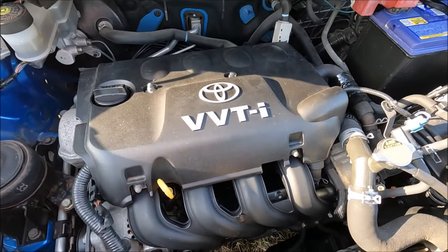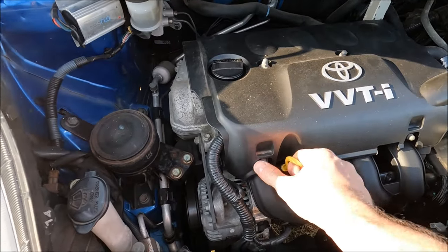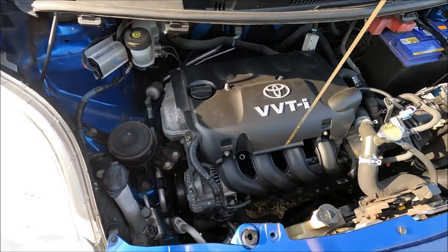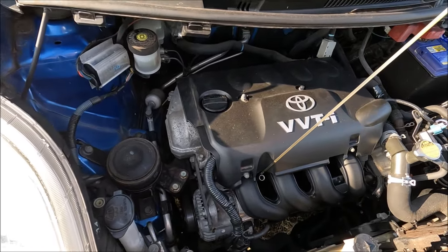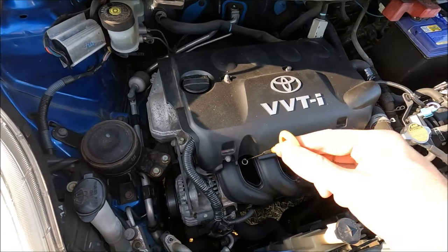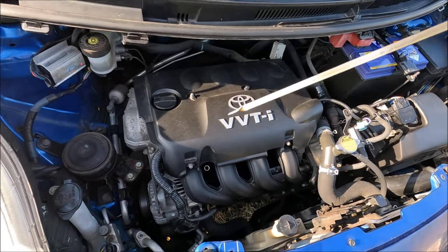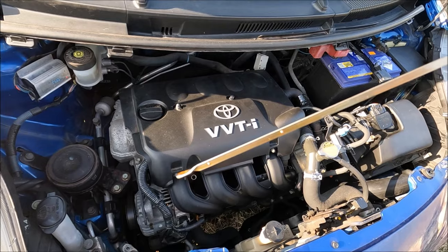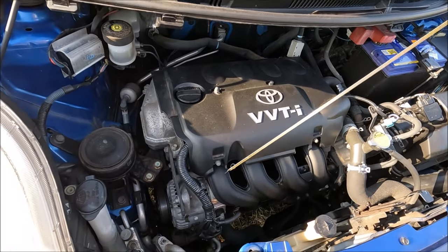Lastly, we have our engine oil — we've got a dipstick and an oil top-up location. This is our dipstick here; pull it all the way out and give it a good clean. Then pop it straight back in, rest it for a few seconds, and pull it straight back out again. You'll notice there are two dimples on there — you want to make sure the oil level is closest to the top dimple.